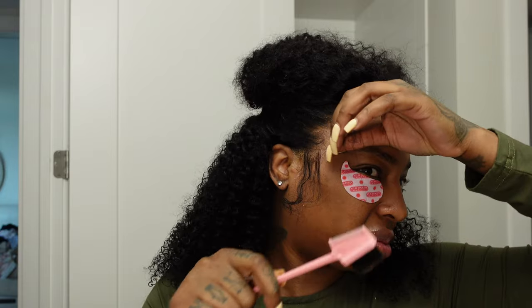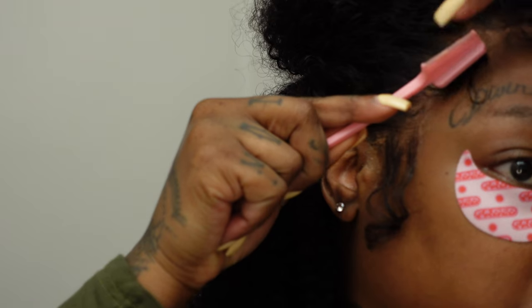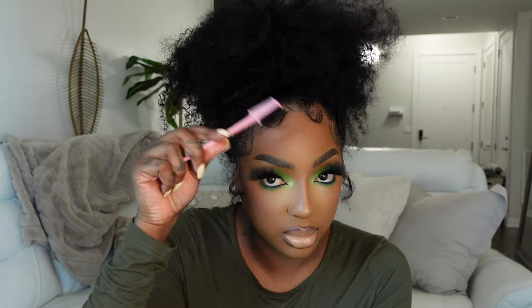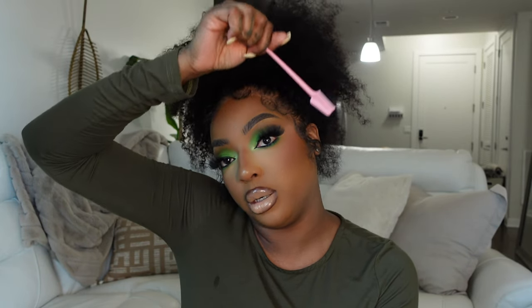Another thing you'll need is an edge brush — or a toothbrush. The reason I suggest the edge brush over a toothbrush is because you can use the flat end to press the lace into your skin during installation. You can use it to part out and mold your edges, and it's super clutch for getting that lace melted. Even if you like the no-edges look, you can use either side to push the hairs back.